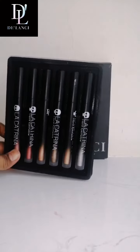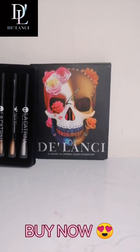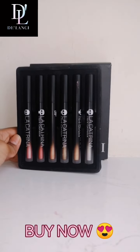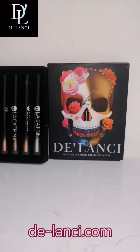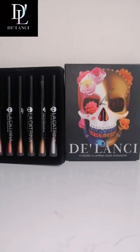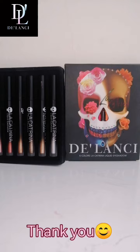Go ahead and buy these beautiful six shades offered from Delancey's La Catrina Liquid Eyeshadow. You can buy it from Delancey.com. Go ahead and treat yourself with this beautiful liquid eyeshadow. I'm happy buying it. Thank you for watching. Bye bye!